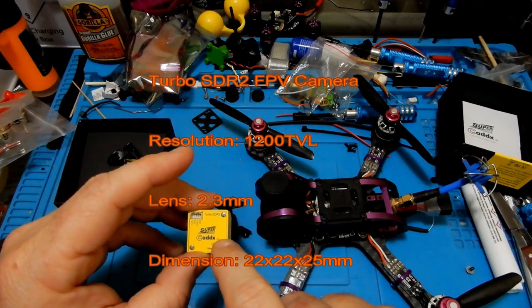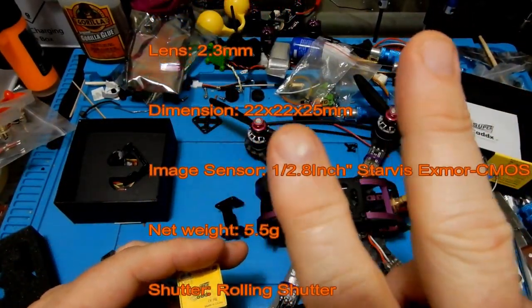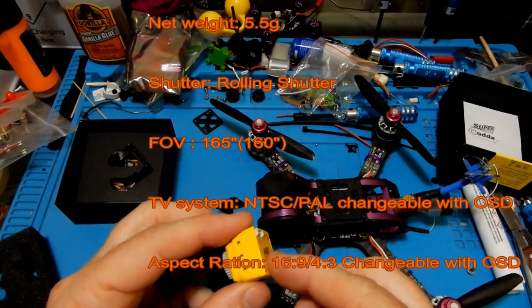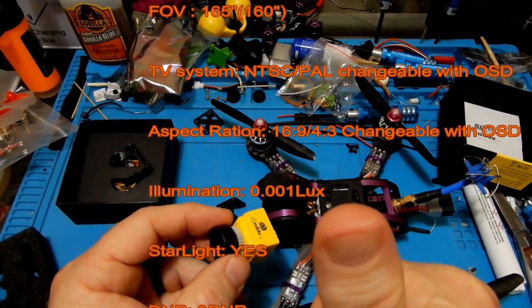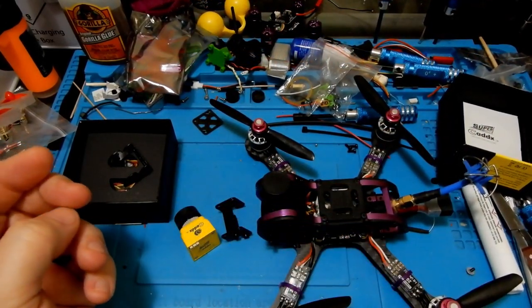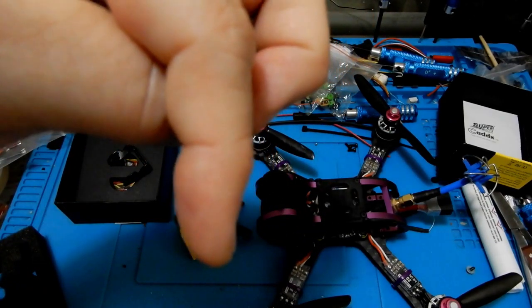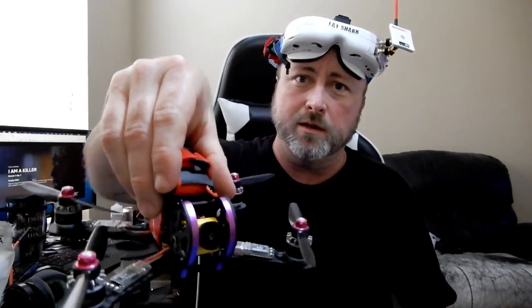Now let's look at the specs. Resolution is 1200 TVL. The lens is 2.3 millimeter, available in other sizes. Dimensions are 22 by 22 by 25. The image sensor is a 1/2.8 CMOS. Net weight is 5.5 grams — lighter than most but not all. The shutter is a rolling shutter. Field of view is 160 degrees. Recording formats are NTSC and PAL, changeable in the OSD. It supports 16:9 and 4:3 aspect ratios. Minimum illumination is 0.001 lux with starlight capability. DNR is 3D DNR, and the WDR is Super Scan.